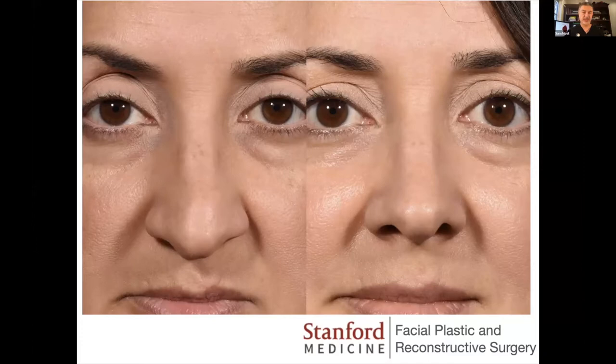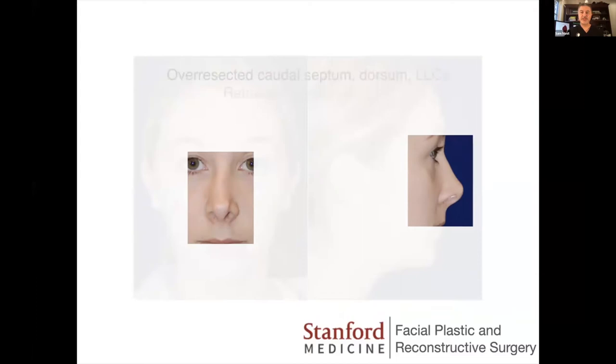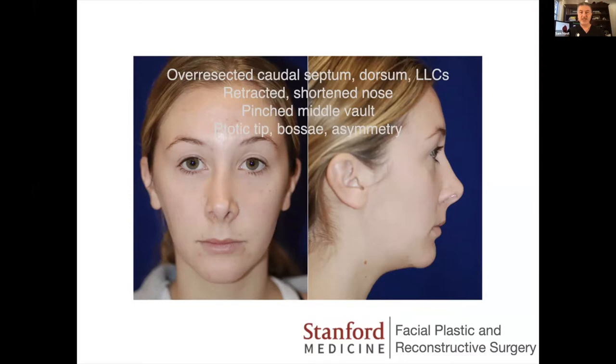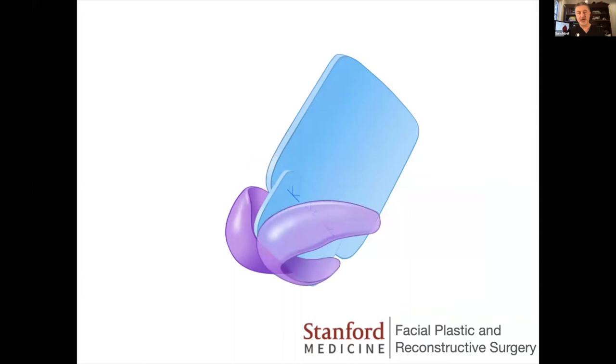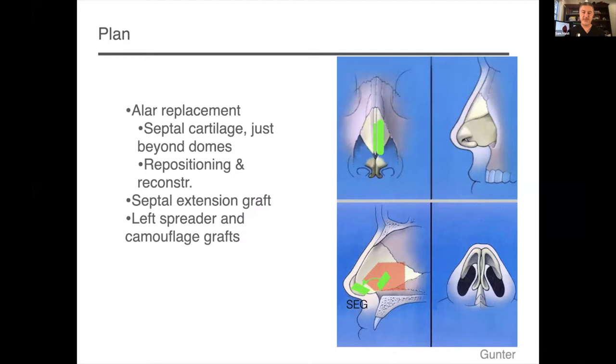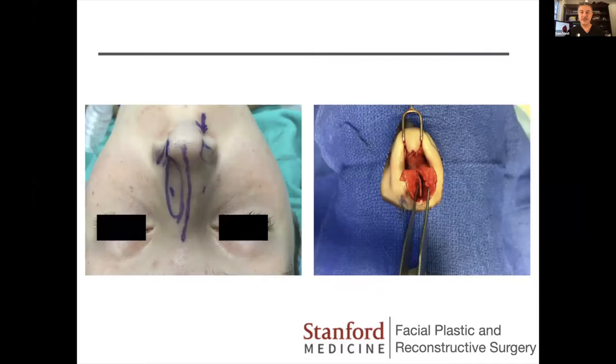It's not always about shortening. In some cases, noses have been overshortened and you need to lengthen them. Setting that tip tripod in the right position was the first step in this young lady's reconstruction. In this case, it was septal extension grafting to set the tip back into correct position. The soft tissue envelope is often a main issue; luckily hers was forgiving enough. One unique aspect: she was completely missing her lateral crura — they had been completely resected. All that remained were her domes and medial crura.